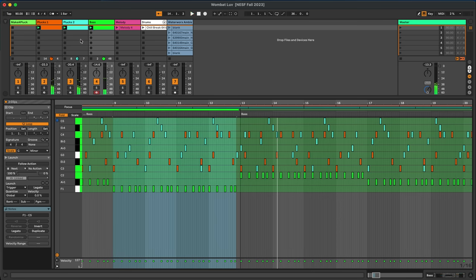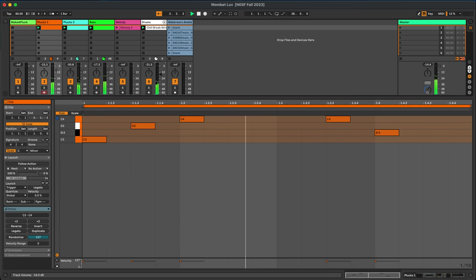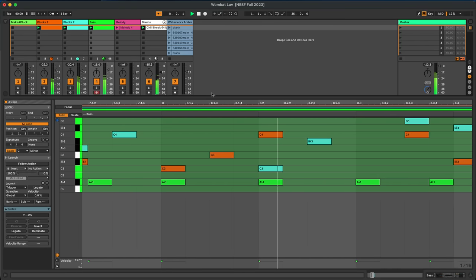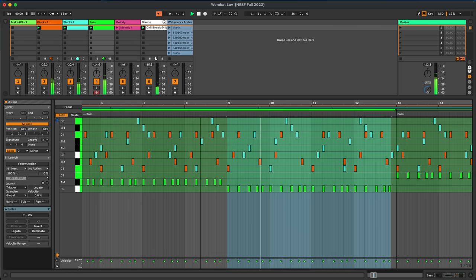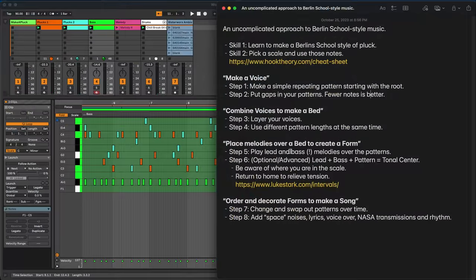So you can see how that baseline is playing a melody over our Berlin School bed in C minor. I'm going to put in a kick drum just to give a sort of heartbeat, because with a mix of a four-beat pattern and a seven-beat pattern, we can lose track of where the downbeats are. Dropping a kick makes it a little more obvious.